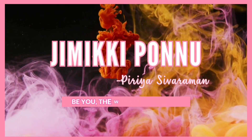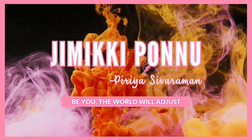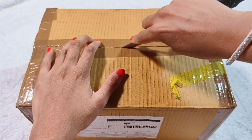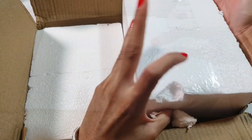Let's go to the video. Let's open the 3 items here. Let's open the first item. The packing is super good — it's very good.